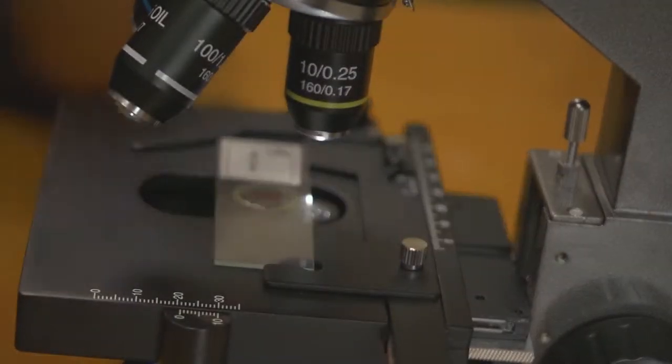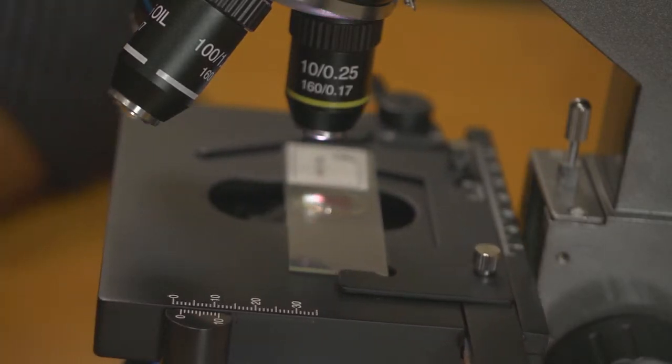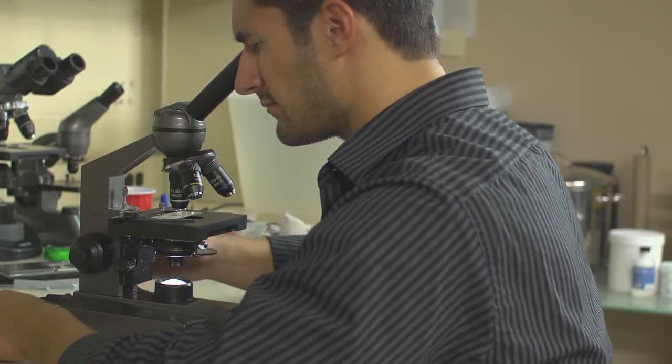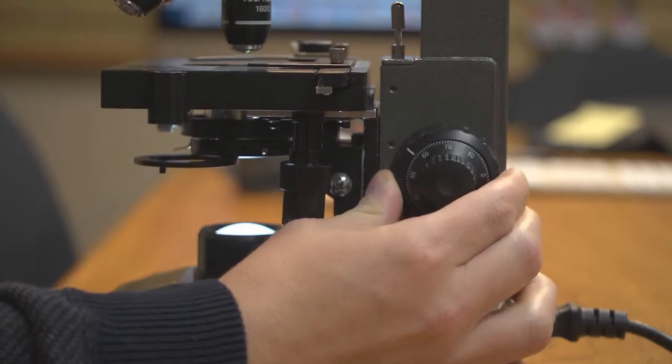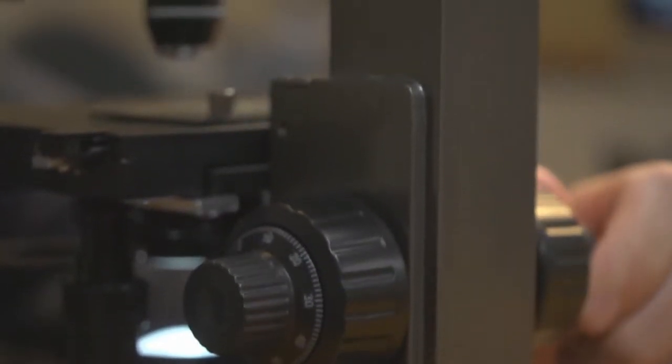We've also added linear scales on the sides to help you measure how far your slide is actually moved. When focusing in on your specimen, you now have much more precision thanks to the fine and coarse adjustment knobs on both sides of the microscope. This feature deals with the height of the stage and really helps when trying to get a specific amount of sharpness.